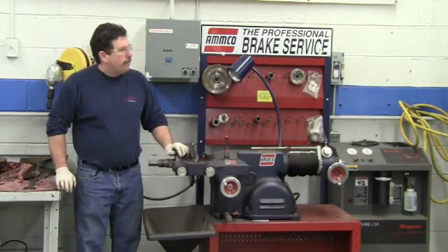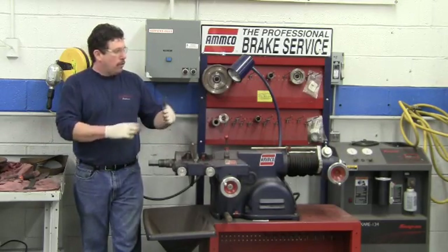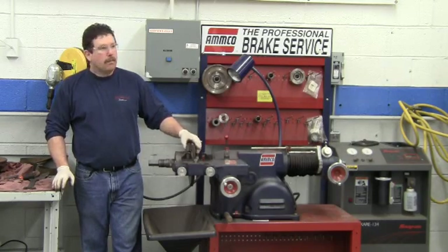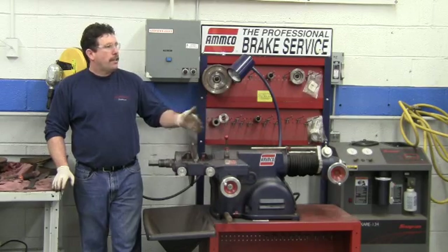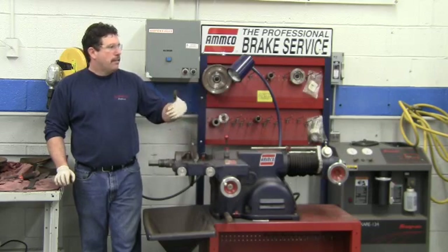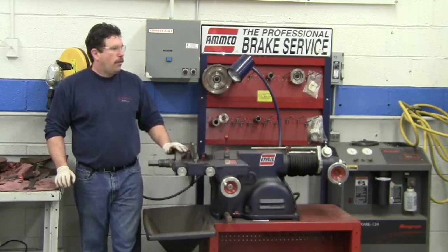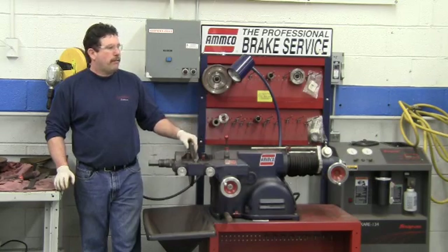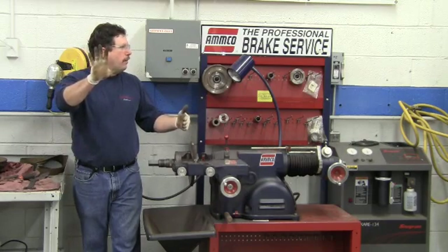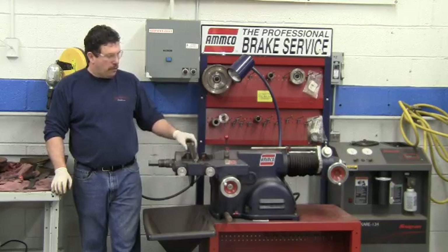If we didn't clean the rust off of this hat and we sandwiched it between those two adapters, the rotor would have a wobble in it. And if we try to cut it with that wobble, we're going to cut the wobble into it. A piece of material on there can cause this to go out of true by five or ten thousandths of an inch. So when you go put it on the car, if it lays flat, you're going to cause the vehicle to have a brake pulsation. It's very important that you clean those surfaces.